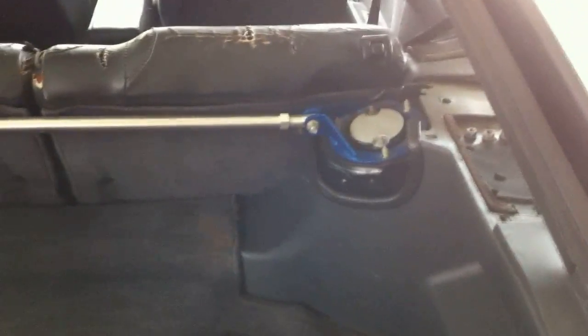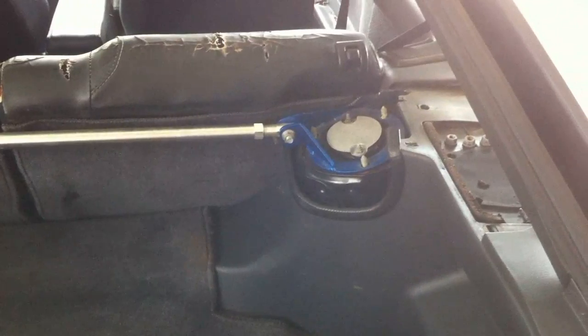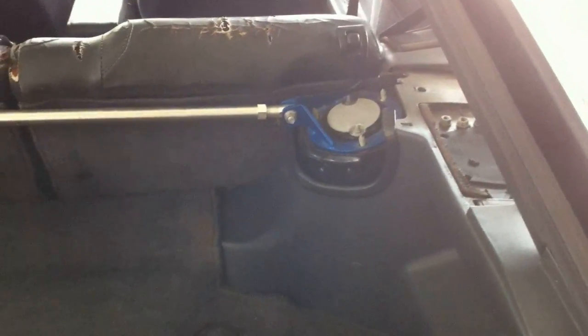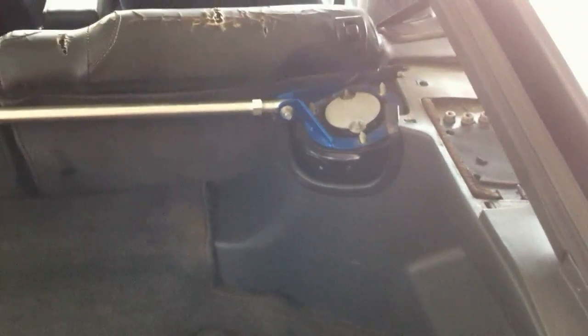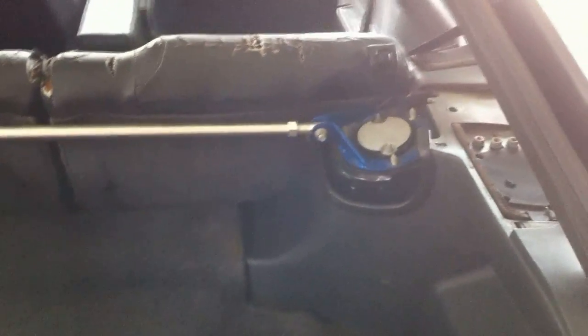Now these top nuts can actually be really stuck on there. If you don't have aftermarket suspension, they'll be really hard to get off. What you can do is get this stuff called Loctite freeze and release — you just spray that on and that'll pretty much make it come off. You don't really want to use an oxy on this, obviously — it's not really what you want to do inside your car. If that doesn't work, you can chisel the nuts off. And if you don't want to do that, you can get a Dremel and cut the nut, but that's the last resort — you don't really want to use anything that has sparks inside your car.